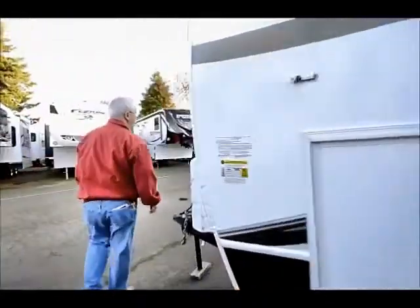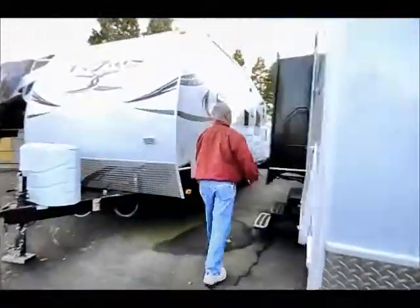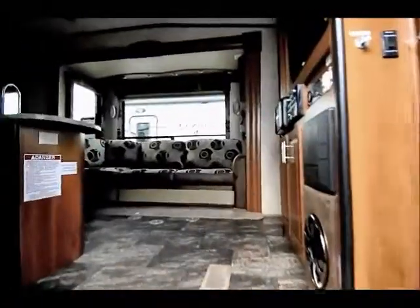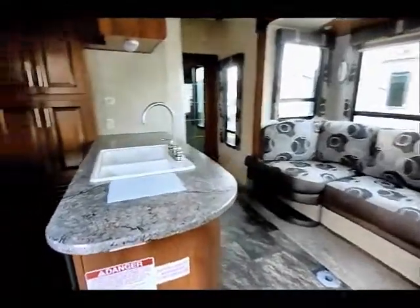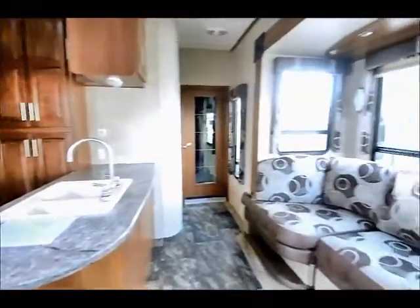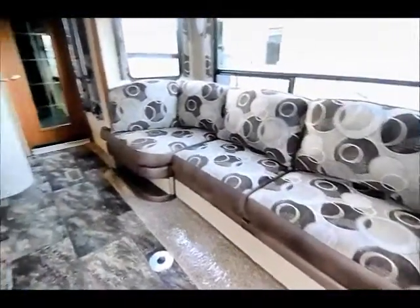Let's go inside. I don't know of anybody else yet building a toy hauler travel trailer with a couple of slides and a built-in garage. This thing weighs 9,240 pounds dry, and the person pulling it is going to need a heavy-duty three-quarter ton or one-ton truck. Nice galley area here, completely out of the way.